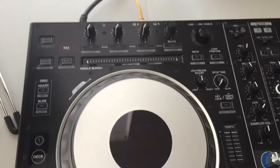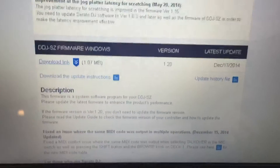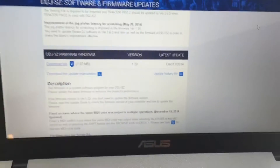So there is a new update for Windows and for Mac — it's gonna be version 1.20. I have a Windows computer, but it's a good computer.